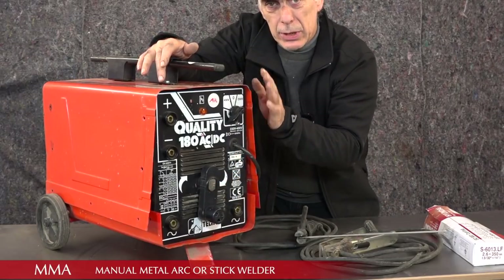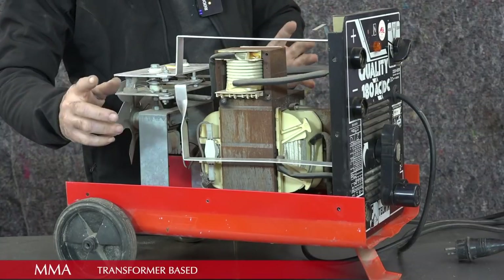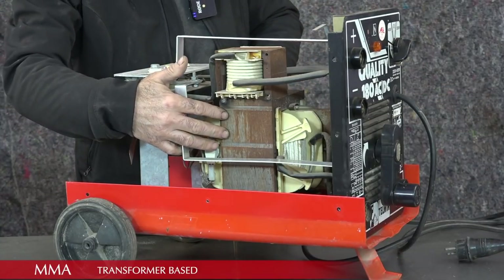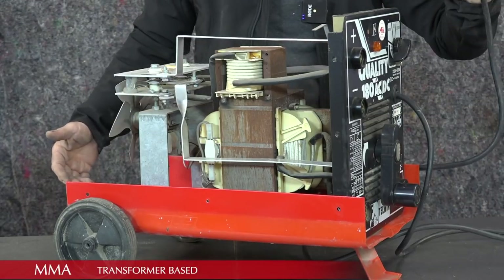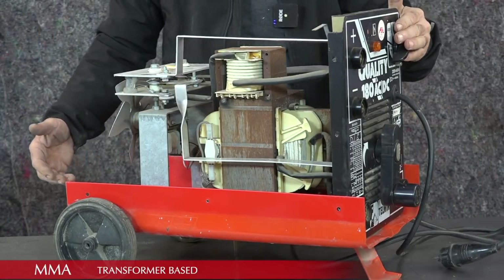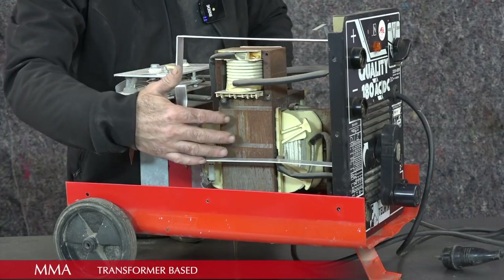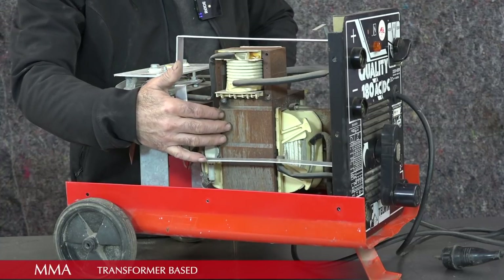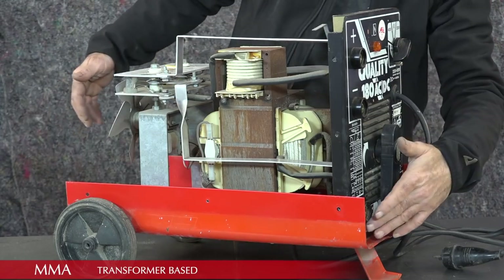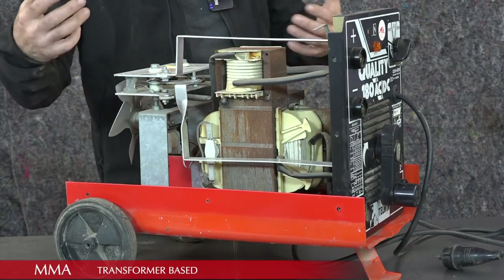Let's have a look inside to see how this thing really works — I've already removed the screws. The first thing that's obvious is the big transformer, and for the rest there's not much in it. The transformer is fed by the mains plug coming in through the front switch. The mains power, whether 220 or 110 volts, is fed to the primary of the transformer, and the secondary output is then fed to the front connection points for your handle and clamp so you can start welding.